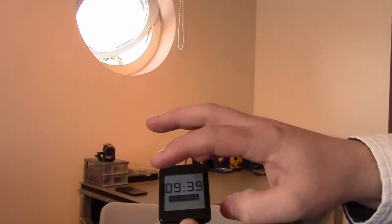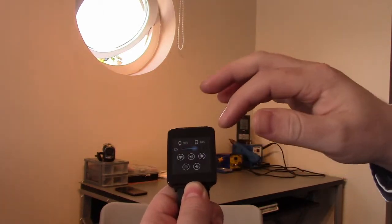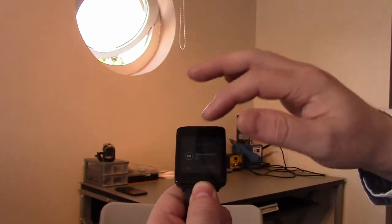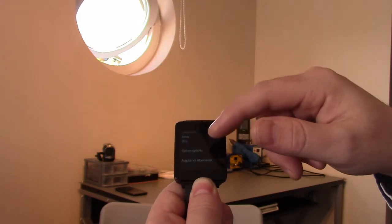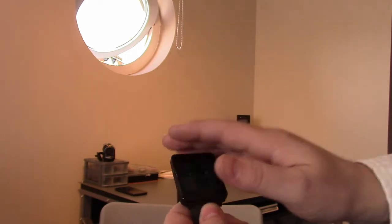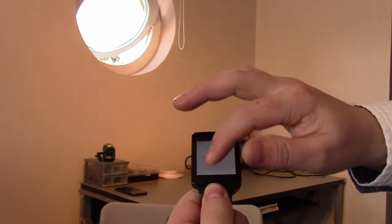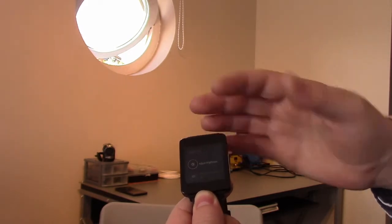I'll show you briefly on the watch how to manually check if there's an update available. On the watch, swipe across — if you've got Wear Mini Launcher this is what you'll see when you swipe across on the top right. Swipe across again and you've got more options. Go back to one swipe for Wear Mini Launcher, go down to Settings, then About Device, and right at the bottom you've got System Updates. Click on that and it says system is up to date. The other way is to swipe up and swipe all the way down to Settings.